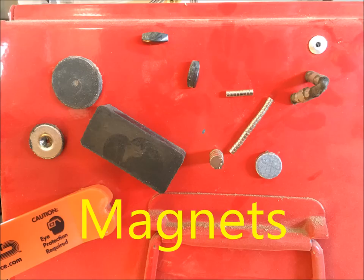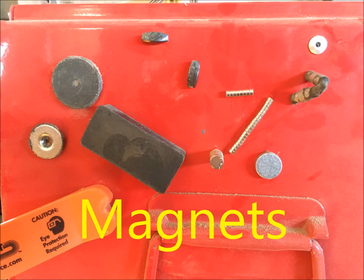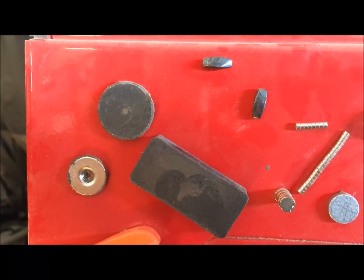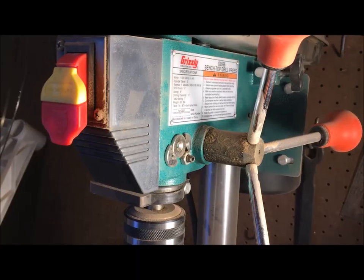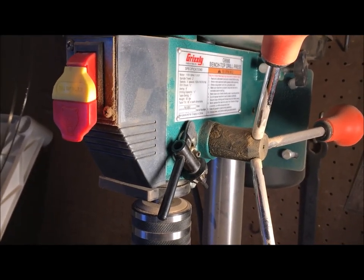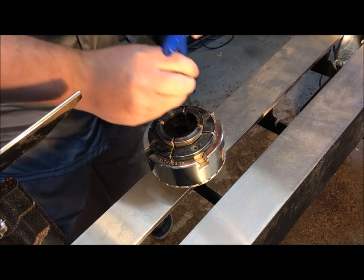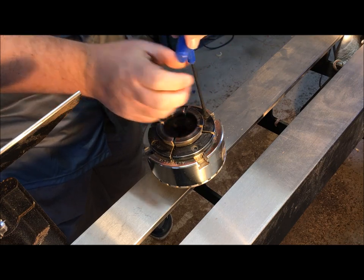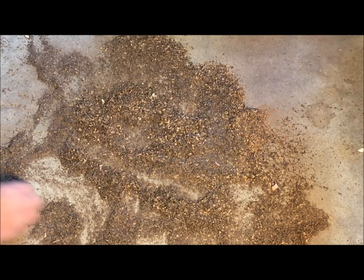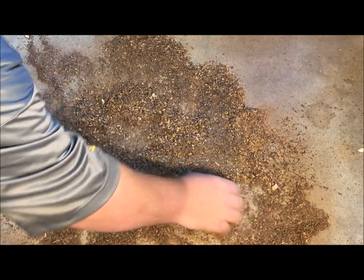Shop item number one: magnets. Magnets are so useful and they come in so many different types and sizes. Let me show you how I use some of the magnets in my shop. I'm sure that many of you have heard about holding a chuck key to a drill press, but how do you use them in a woodturning shop? Raise your hand if you've ever done this before — you're changing out the jaws on your chuck and oops, there goes the screw into a bunch of shavings. Magnets are very useful for picking out metal objects out of wood shavings.